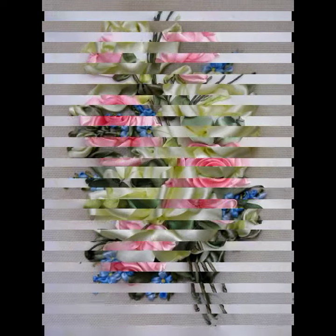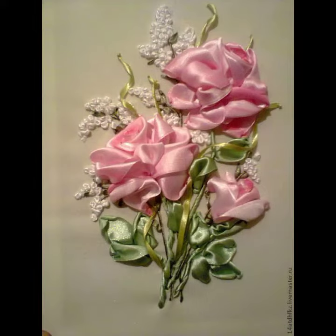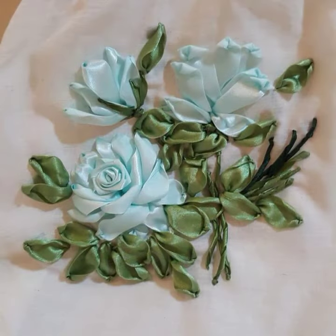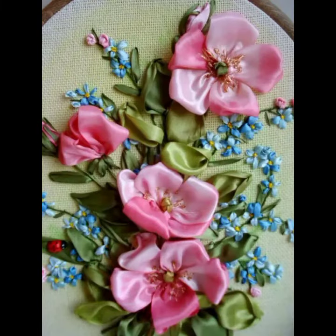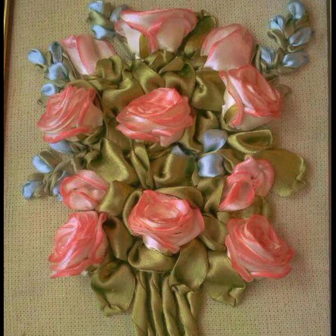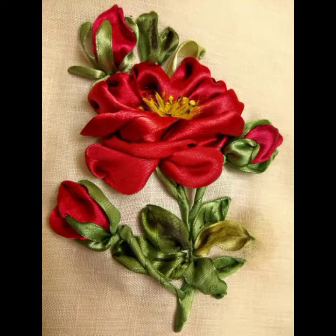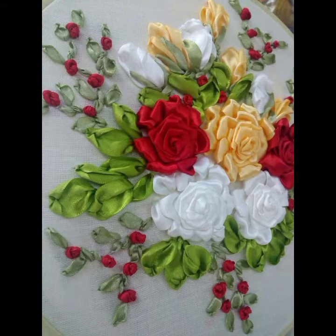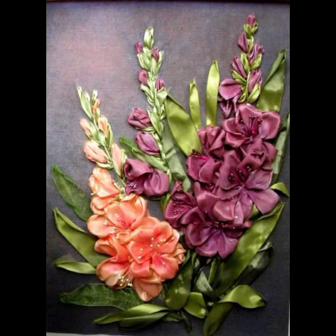Colorful ribbon embroidery looks beautiful whenever you use these punches on your dresses or your cushions. 3D ribbon embroidered flower style punches look absolutely beautiful. Hope you like my video — keep sharing it with your friends, families, and relatives.